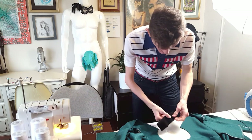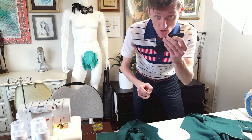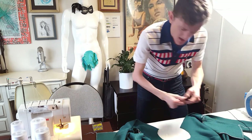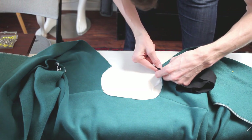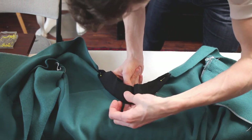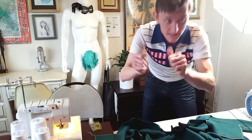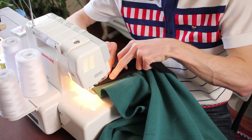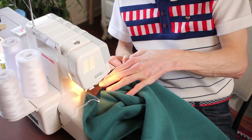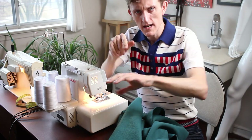Moving on to the neck — I'm using this rib knit that I used for the black turtleneck I made a while back. Pin this on, stretch that out, center it, and stretch it all a little bit. Now do the seams along the sides.